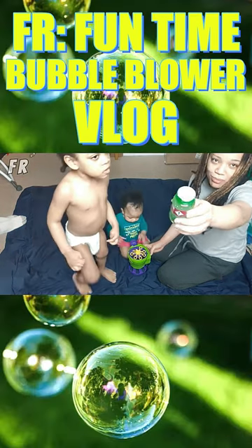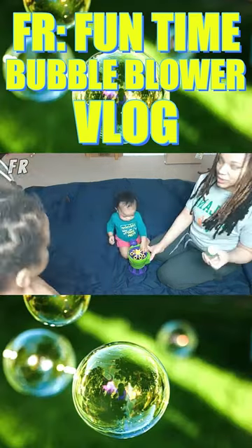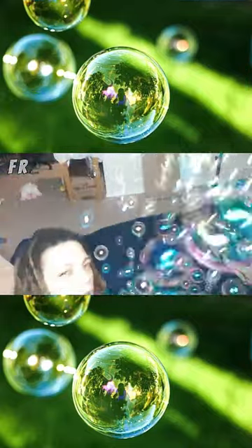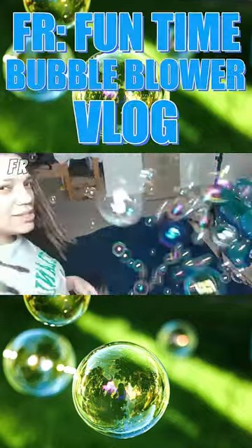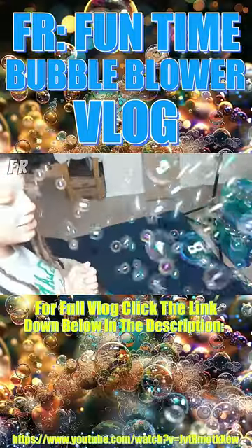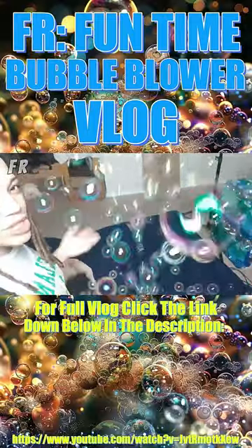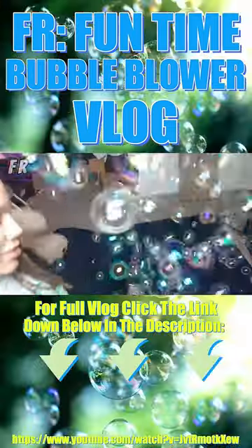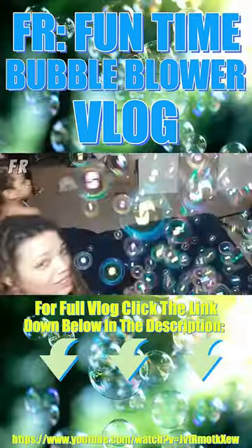If you try to put it on when you take this off, it's gonna go everywhere. We got this from Walmart — it was $10, which is a pretty good price. I was looking for bubble machines everywhere, so I was happy Walmart had it.